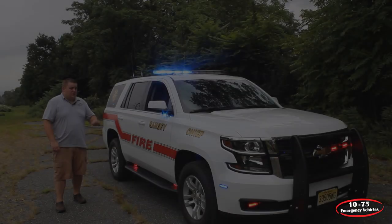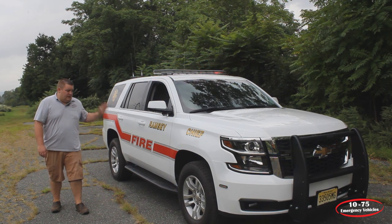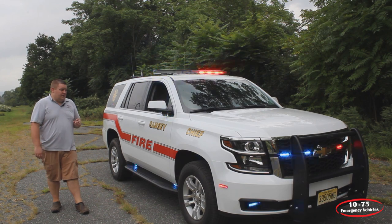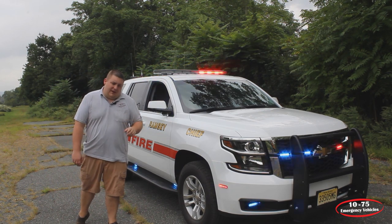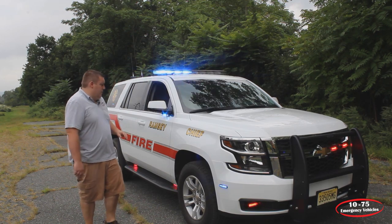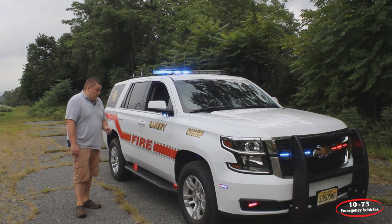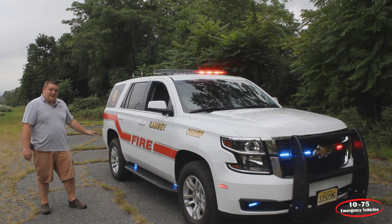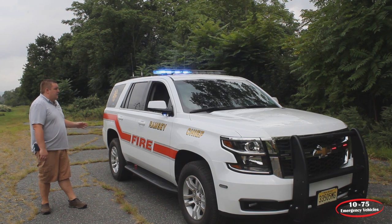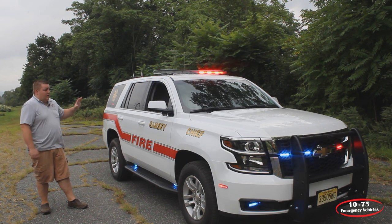Taking a look at the side of the vehicle, you can see the graphics package that we installed. We did this to match the previous vehicle that we built a few years ago. On the front bumper, you can see we have the M-Powers in tri-color. Underneath the mirrors, we have the Intersectors in dual color. The running board lights are M-Powers in tri-color with the white override feature. The white override feature on the side lights does the alley light.